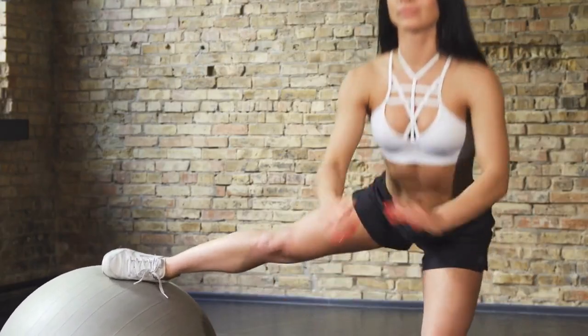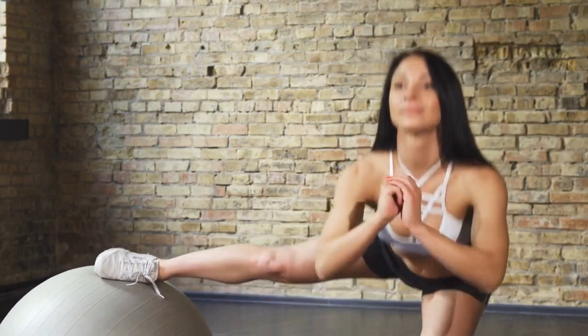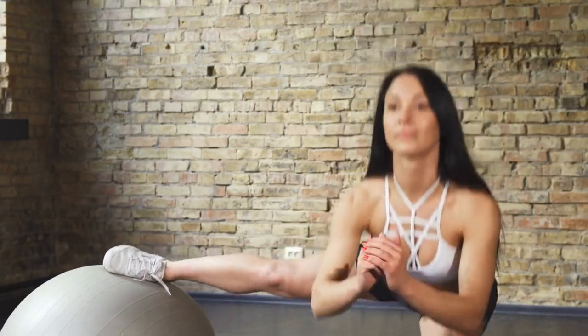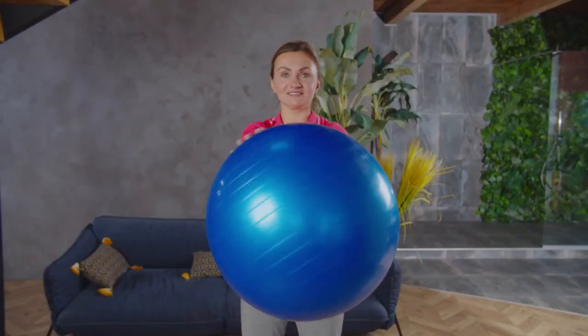Today, we're delving into the world of Stability Ball Poses, a versatile and effective way to enhance balance, core strength, and flexibility. I'm excited to guide you through a series of stretches specifically designed for Stability Ball Poses. Whether you're a beginner or a pro, these stretches will help you maximize the benefits of Stability Ball Exercises.